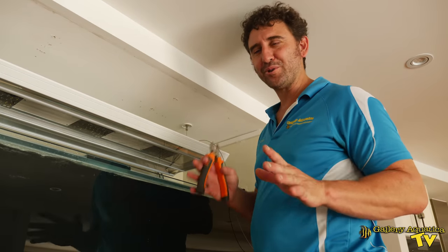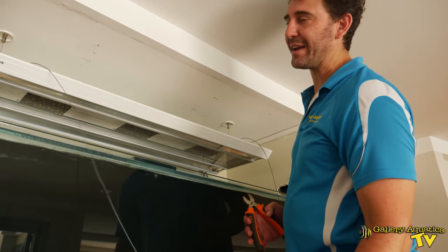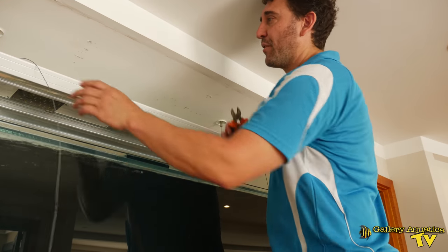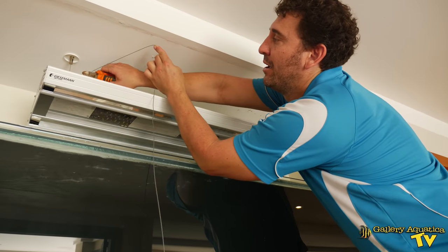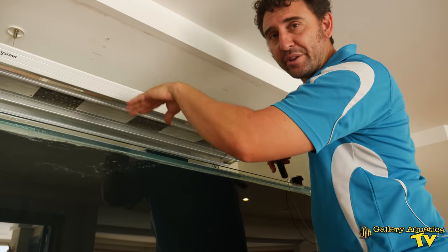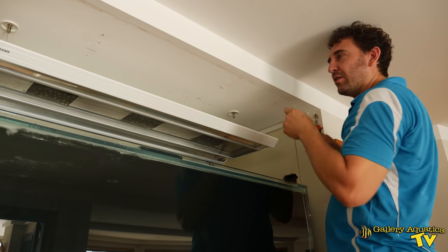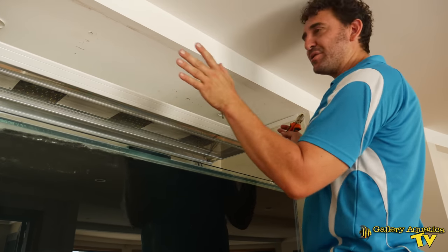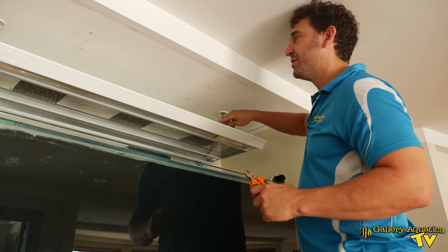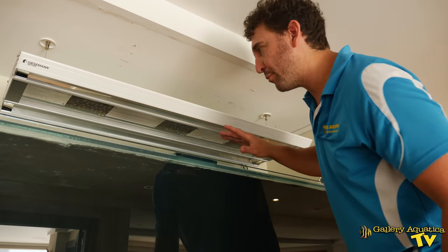One of the tools I most often forget is a pair of cutters to trim the cable off the lights. I've got them today so I'm going to use them straight away. I'm leaving a little bit of slack so we can lower the light if we want to, but the bulk of the excess cable is gone. It makes a big difference to the look of the light — now I kind of feel like we're getting somewhere.